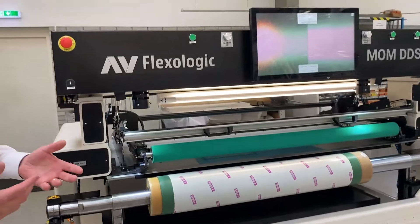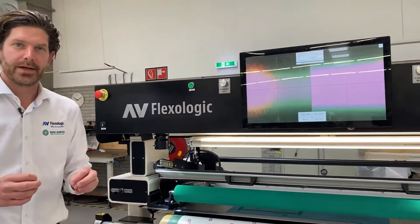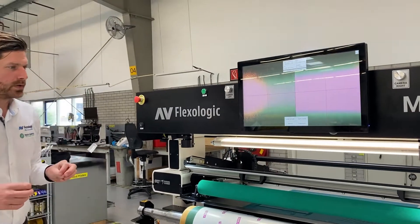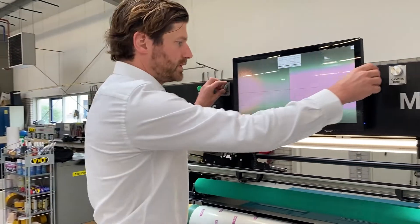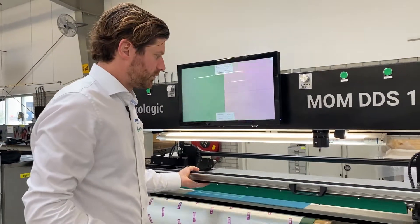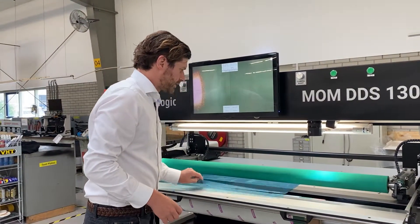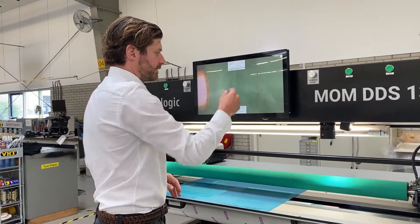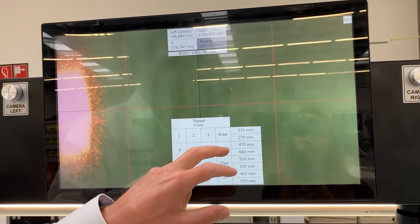Now, how to set up a job or how to start mounting. We've actually really simplified the software specifically for the MOM DDS, where we can use the encoders on the machine to control the positions of the cameras. I pull forward the fixed height mounting table, take the plate, and fill in the right repeat size. It's already pre-filled in, but you can use a menu here to enter the repeat size.